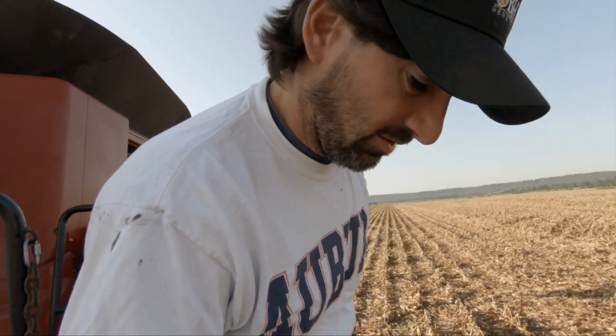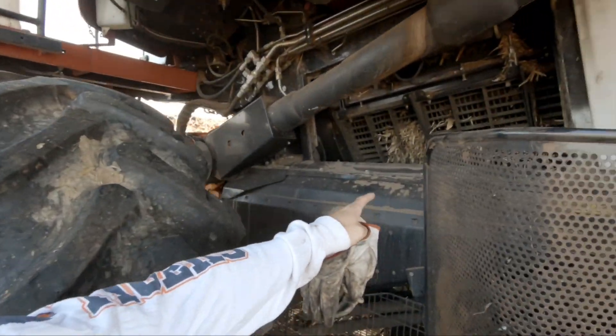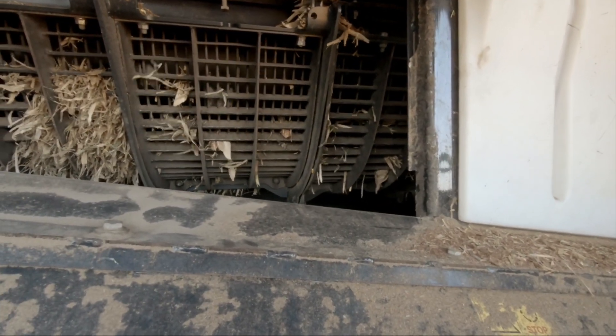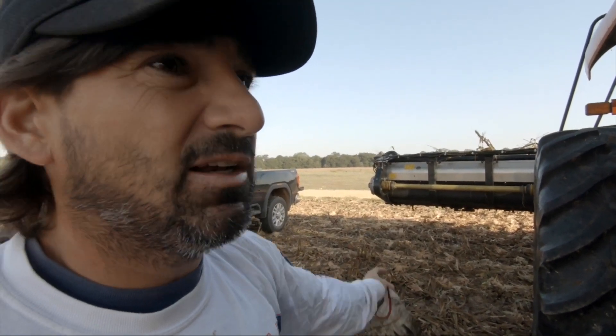Got it on, but the speed is jumping everywhere — the RPM, as you can see right here. It's turning, it's doing what it's supposed to do, but that sensor's not reading it right. It's thinking it's not turning up there, so the header and all won't turn on because it doesn't want to feed it through there — it'll choke up the machine. So I've got to chase down a wire that's got a short in it.